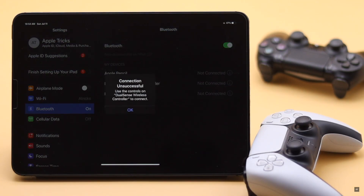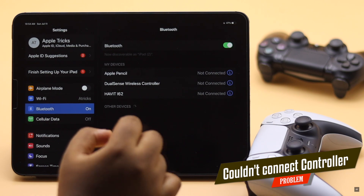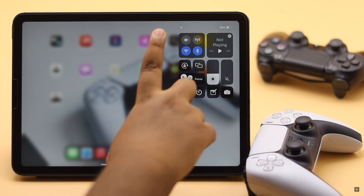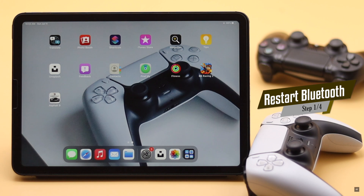If the controller does not show up in the Bluetooth menu or could not be connected, check out the next ways to fix the issue. If your iPad's Bluetooth was turned on for a long time without being connected to any devices, it might cause the problem, so you can restart the Bluetooth to fix it.